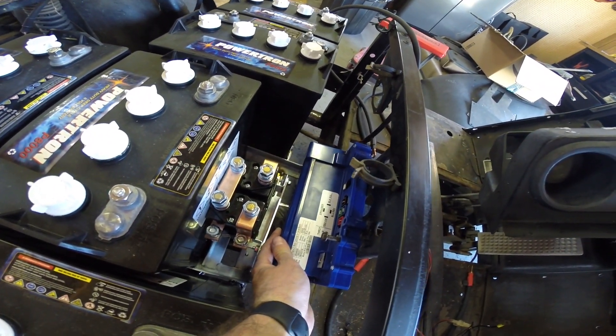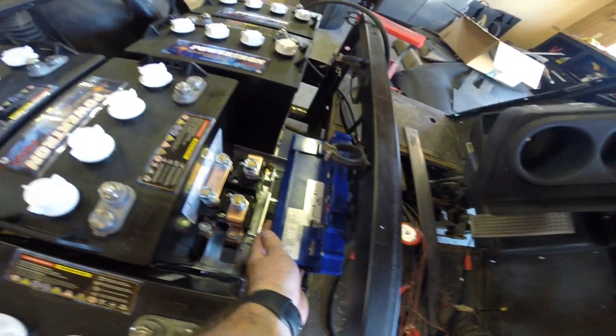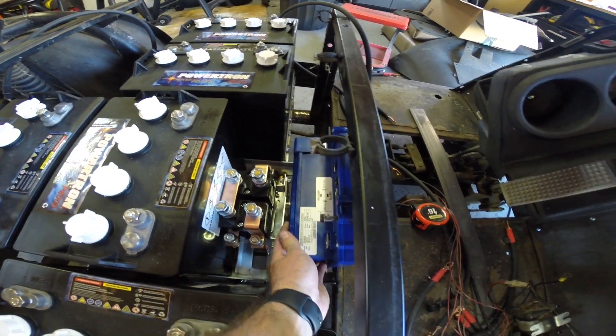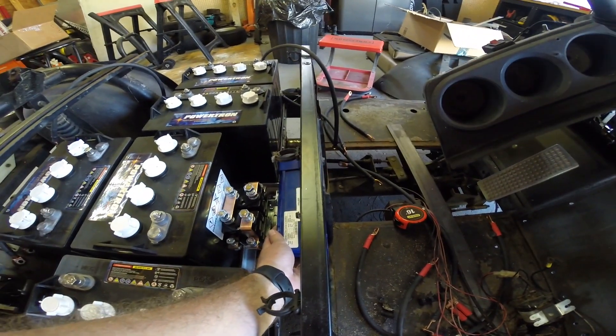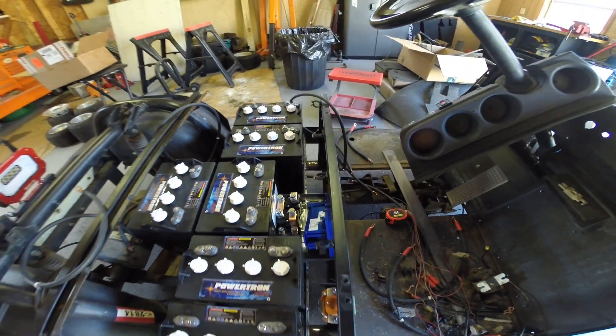I'll drill holes and center this on this panel here, get that screwed down, and then we can start running cabling, which is a mess right now. But this is the current mock-up.